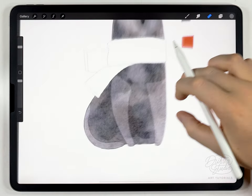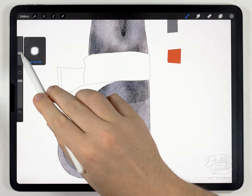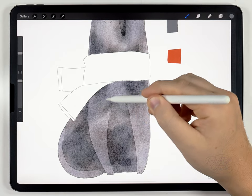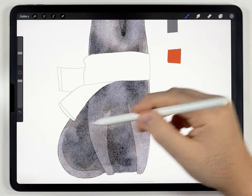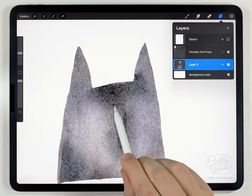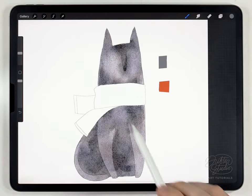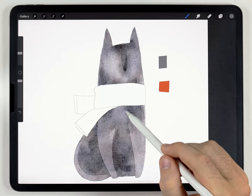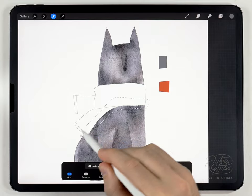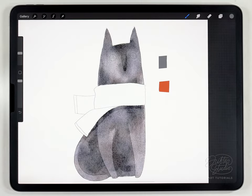That looks pretty good. There are some weird hard edges so I'm going to go over it with the water blender — just big enough to fit in between there and smooth out these joints. I'll also blend the top of the nose. You can see it more clearly if I turn off the sketch — there's a faint hard edge there, so I'm going to carefully blend the top of it. Next, I want to add a very light shadow underneath the scarf. I'll grab the selection tool set to freehand, trace out where that shadow might go, hue saturation and brightness, and just darken it a little. And that's it for the body of the wolf.